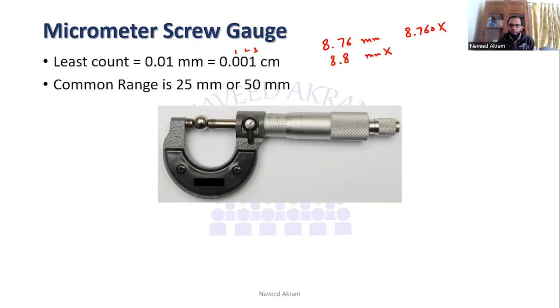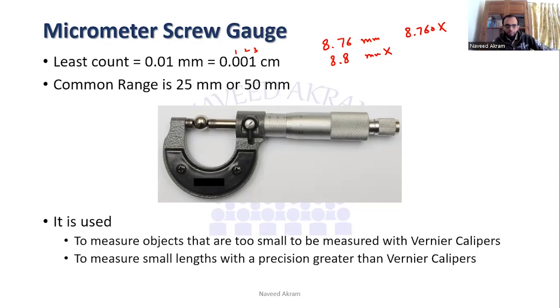The common range of a micrometer screw gauge is 25 millimeters or 50 millimeters. It is used to measure objects that are too small for vernier calipers — for example, if you want to measure the thickness of a sheet of paper or the diameter of a wire, you use the micrometer screw gauge.